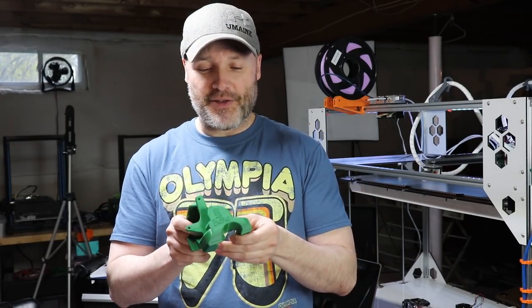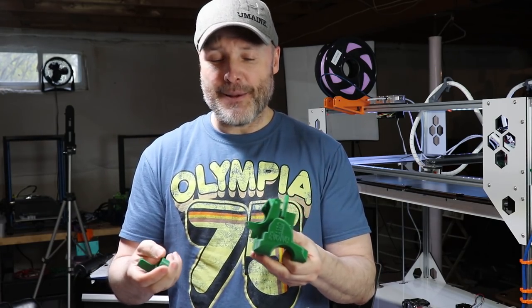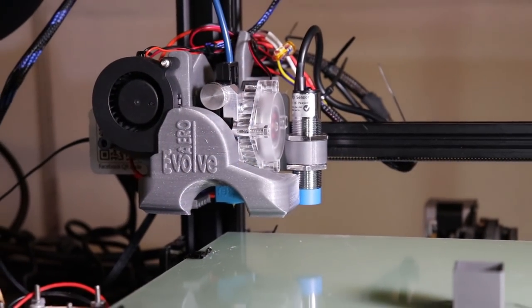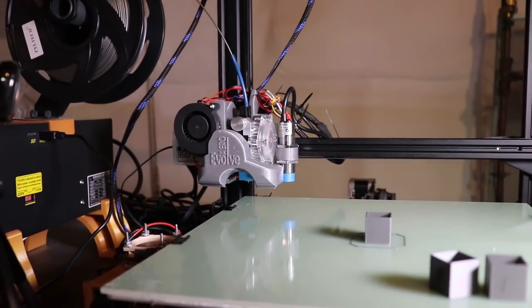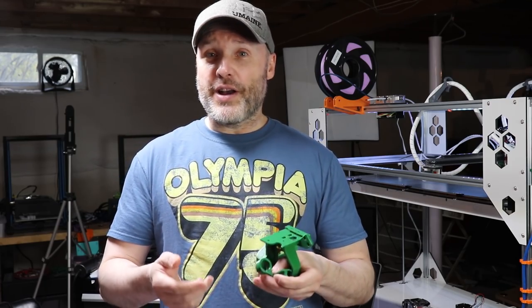I printed this mount using ColorFabb nGen. I wanted something with higher temperature resistance than PLA, and I don't print ABS — too smelly. This seems to have been doing a really good job so far. We've done a couple of test prints and right now, after getting the E-steps tuned in as best as I could, I've been doing the extrusion multiplier testing. It's always tricky to do E-steps on a direct drive printer because when you're trying to measure 100mm of filament going through there, you're going really, really fast — faster than you would ever go for a print — so you always wind up seeing slipping.